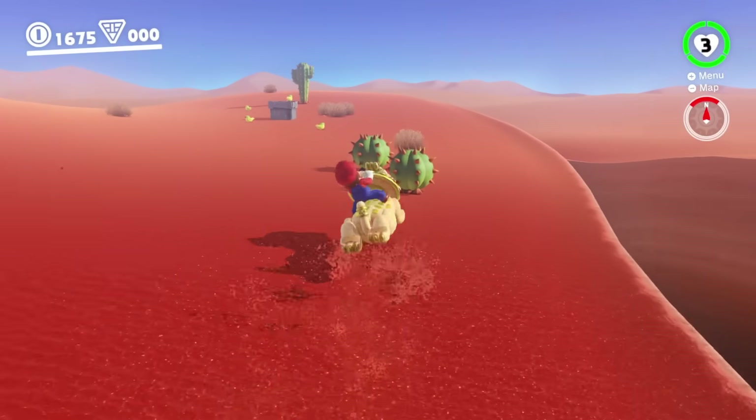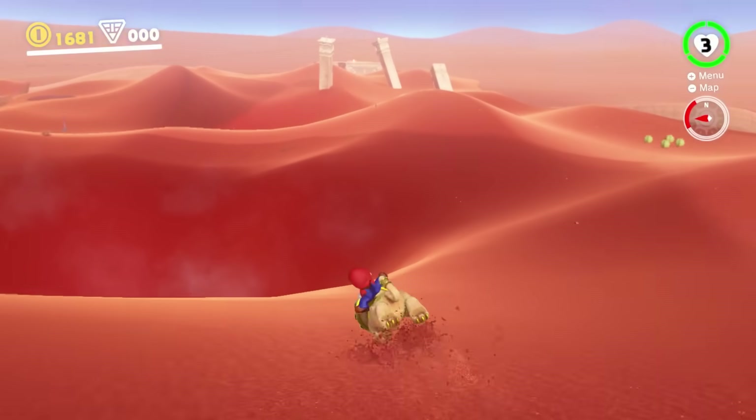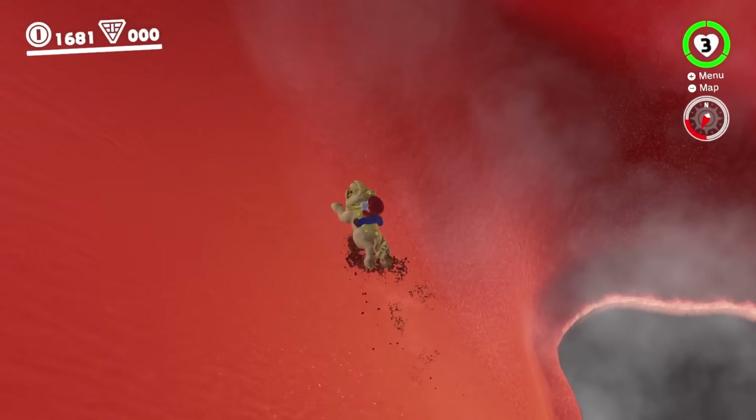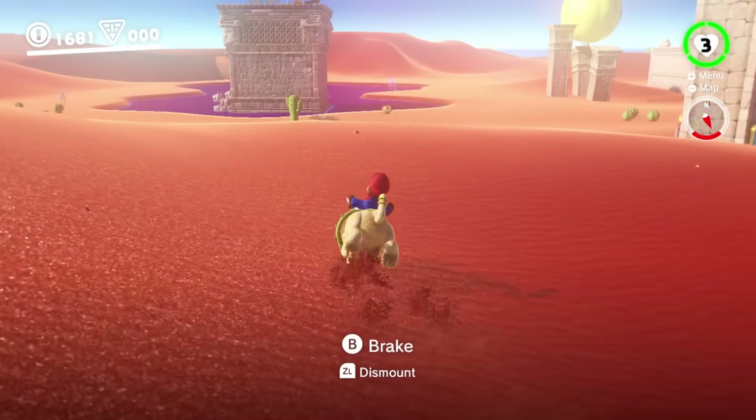The Switch went on to become a huge hit for Nintendo, even without the magnets. As of writing this, the Switch is Nintendo's best-selling home console, and will soon overtake the DS to become the best-selling Nintendo system of all time. But not long after the Switch's release, Nintendo's creators went back to the drawing board to begin work on a follow-up console — and this time, they'd finally bring the idea of magnetic controllers to life.